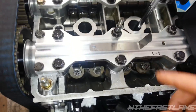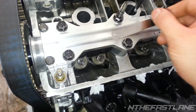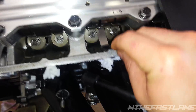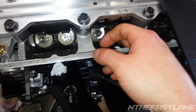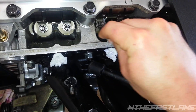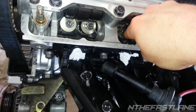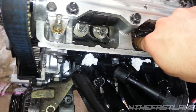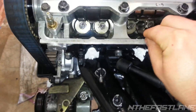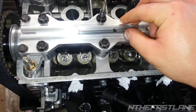I use two feeler gauges: a seven-thousandths on the intake and eight-thousandths on the exhaust. I like to take them off because it's a lot easier to work with. In order to check them, you slide them down in here like this, and then push them underneath the rocker. That one's really tight, so that one's not within spec — looks like maybe it's a six.